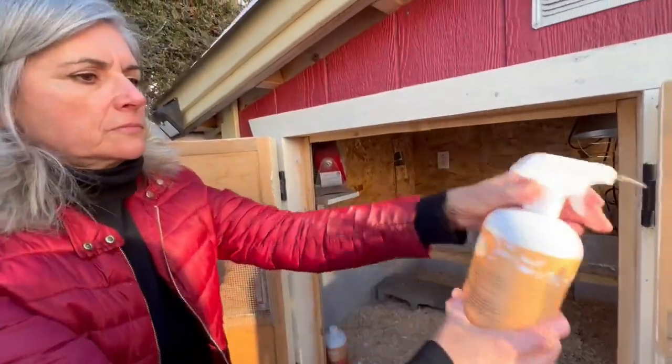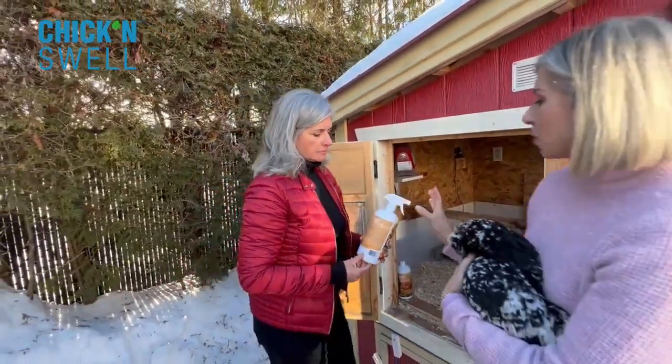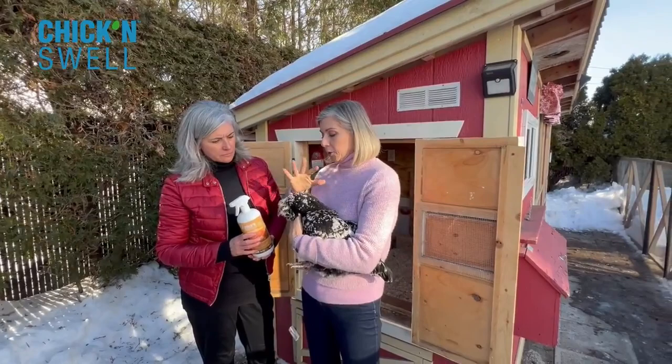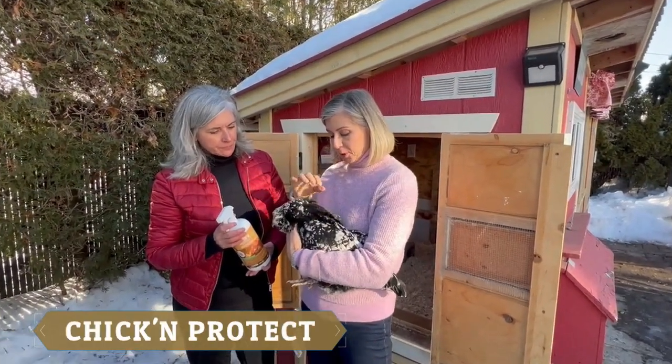She can put it everywhere. It smells really nice. And then once in a while it's a very good thing to protect your chickens and make sure you repel all the insects that could harm their beautiful plumage.